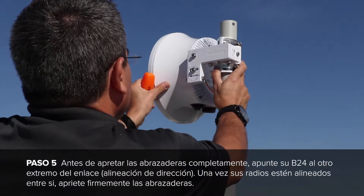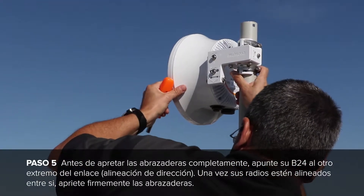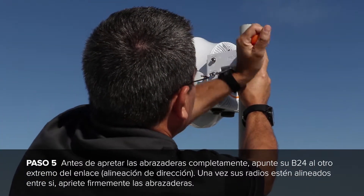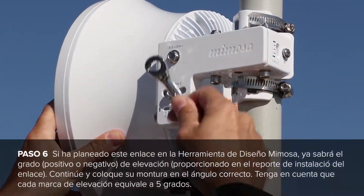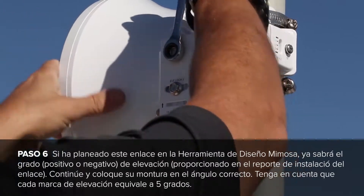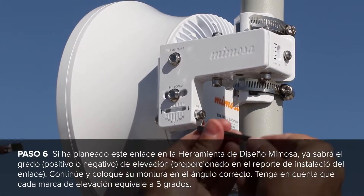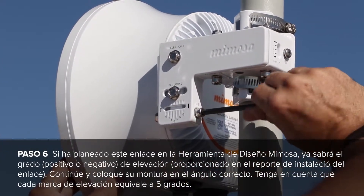Before tightening your hose clamps down all the way, go ahead and point your B24 toward the other end of the link — this is also called course alignment. Once you have your radios pointed, tighten down the hose clamps. If you planned this link out in the Mimosa design tool, you will also know the plus or minus degree of elevation. Go ahead and set your mount to around the correct angle. Keep in mind that each tick mark for elevation is 5 degrees.